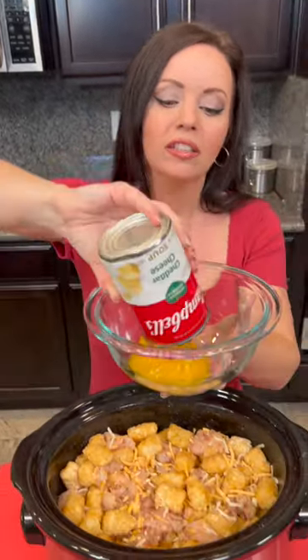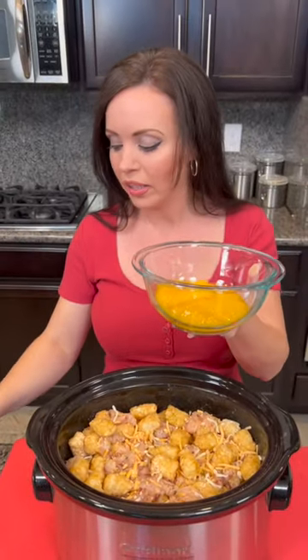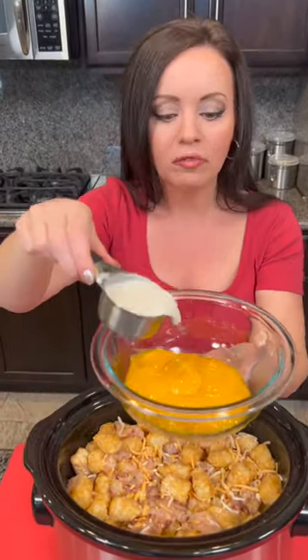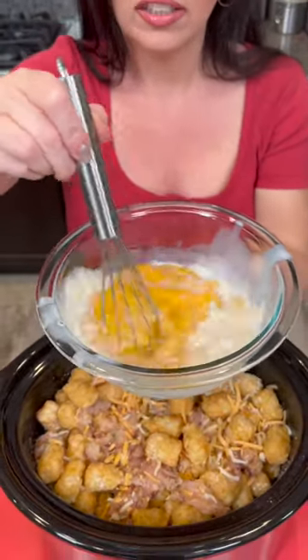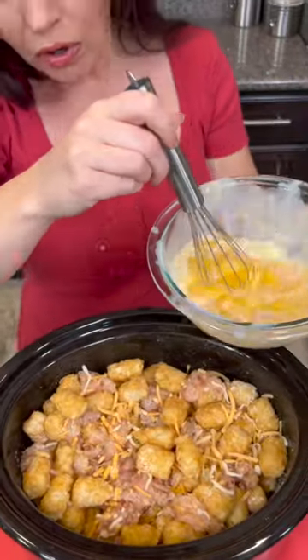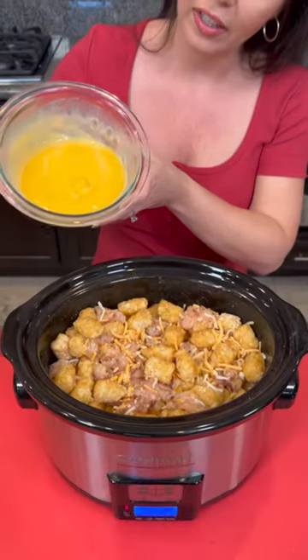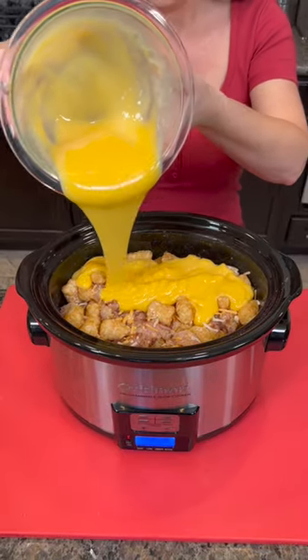Now we're going to add a 10-ounce can of cheddar cheese soup — this is the healthy request kind, which means it's got lower calories, lower fat, and less sodium. We're going to take a quarter cup of skim milk and combine that just enough so we have a nice mixture to pour over the top of our casserole. Now take your cheese mixture and pour that all over the top.